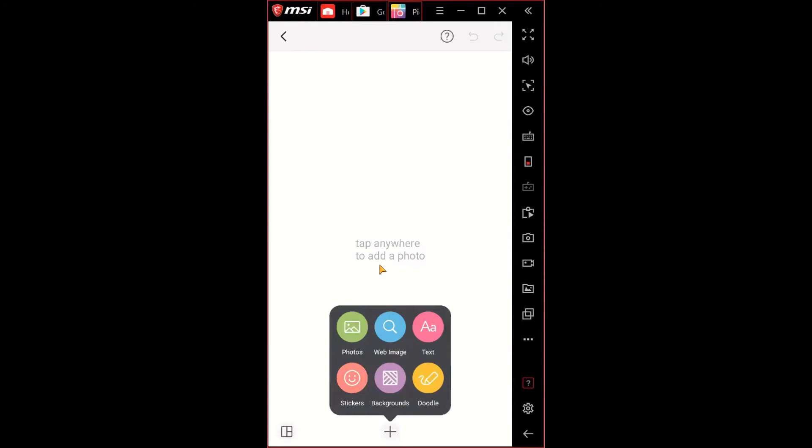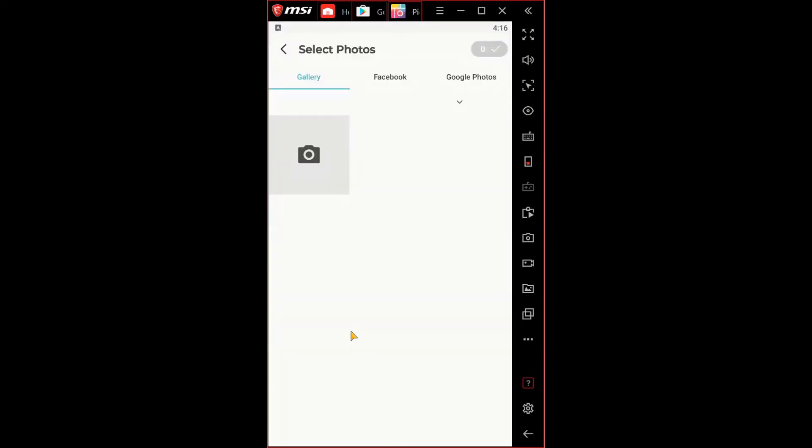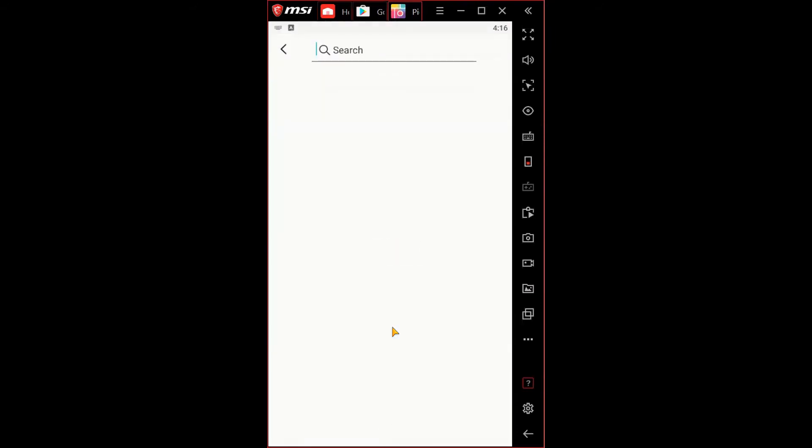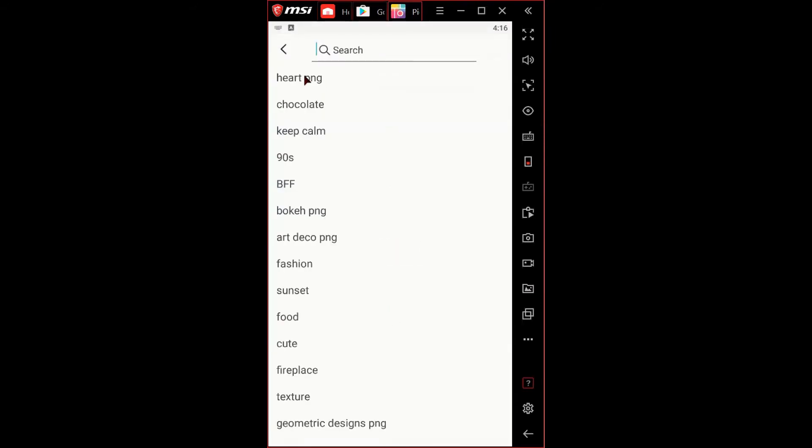Once you hit skip, you come to the template and editing page. Here you have a few options — there's another add option at the bottom, and you can go back to the photos page or choose an image from the web. There are already some popular searches here showing famous searches people have done.